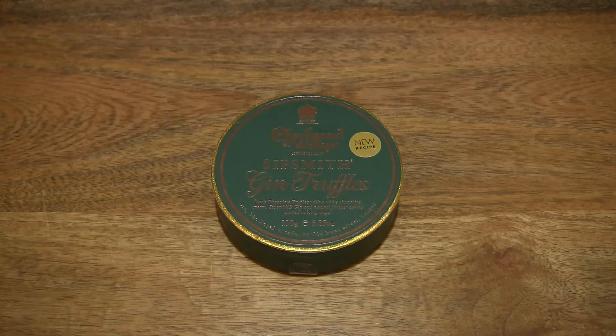Hello everybody, today on Green Tom Box we take a close-up look and taste the Charbonnel & Walker Sipsmith Gin Chocolate Truffles.